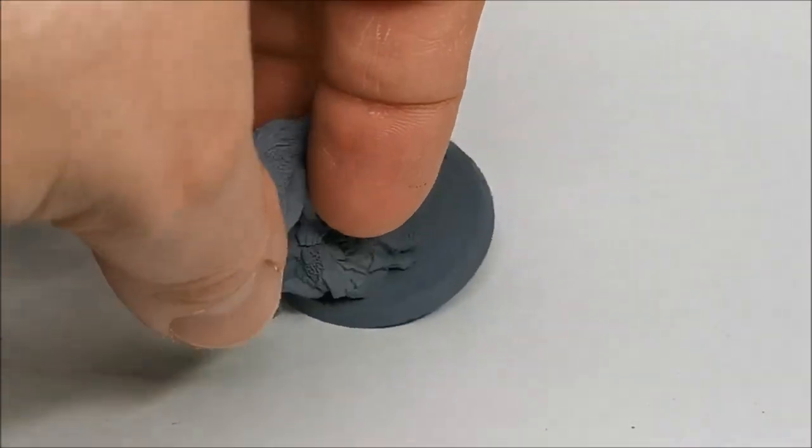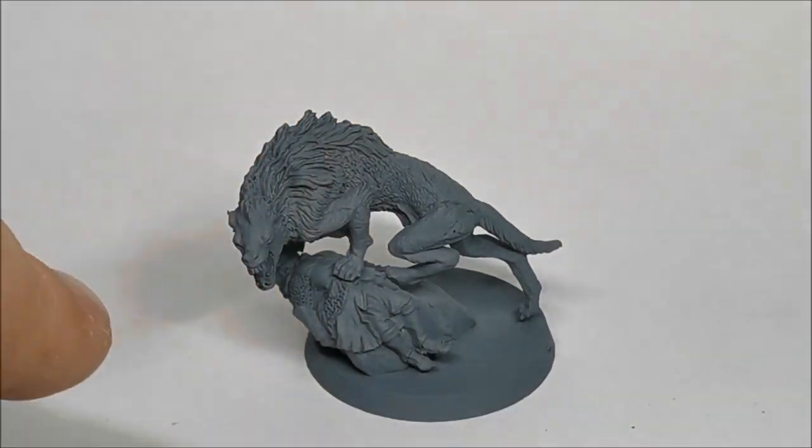I'll also be painting the inside of his mouth red so that I can start building up a highlight in there. The teeth eventually will just be highlighted white, so we'll come to those when we need to. I'll apply the base coats and then when we come back we'll talk about washes.